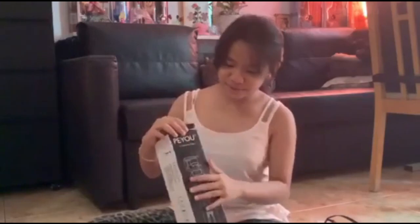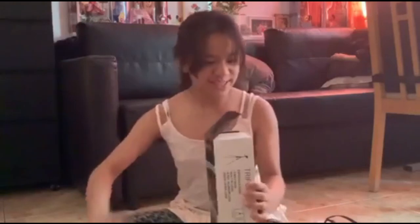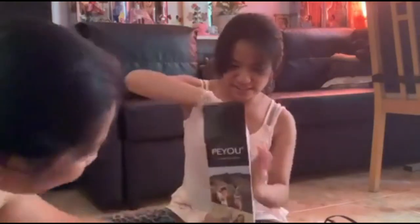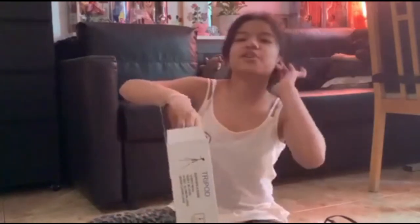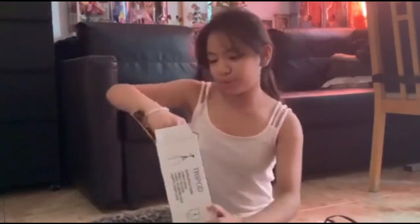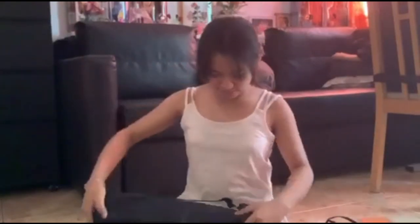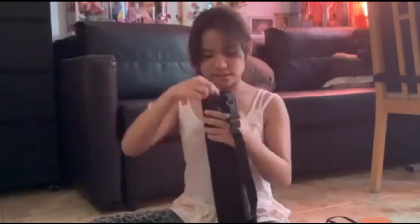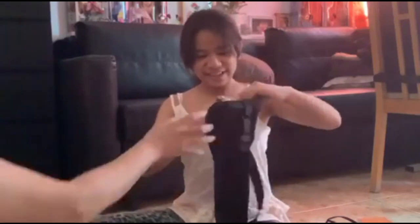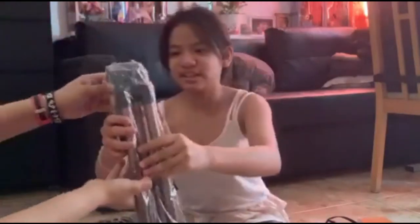So here we have the tripod for the light ring and we're going to open it. This is the tripod — it has a cell phone stand and you can put the ring on it of course. We're going to unpack it. It still has plastic on it. You open the paper and there's a plastic covering.